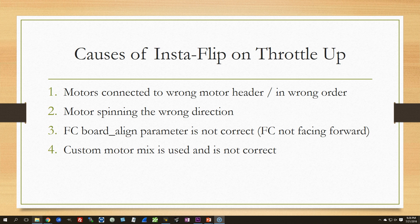All three causes result in a mismatch between what the copter's motors are actually outputting and what the flight controller thinks they should be outputting. The first cause is that you've got the motors wired up wrong. In Cleanflight and Betaflight, the motors go 1, 2, 3, 4 — front right, back right, back left, front left. If you're coming from Open Pilot or KISS, which use different motor orders, or if you accidentally plugged or soldered the motors in the wrong order, you'll get an insta-flip.